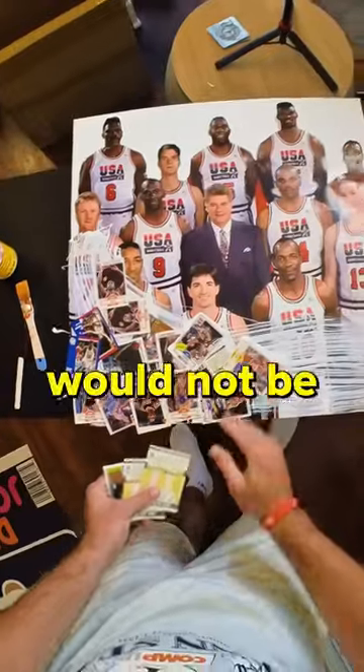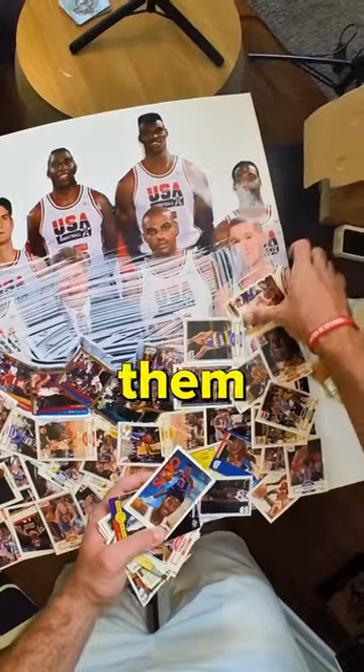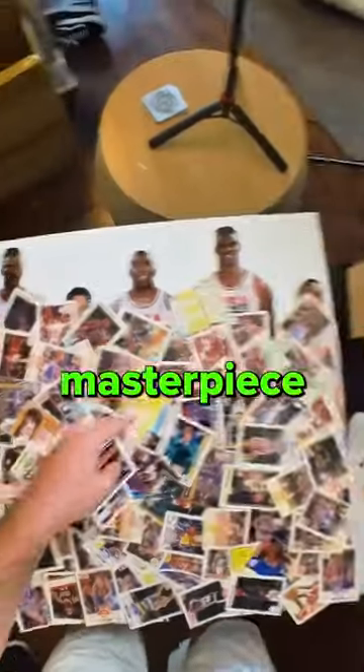Step two: make a mess. This would not be an all hell art piece without clutter. I strategically placed hundreds of cards across the canvas and glued them down, creating this layered masterpiece of trading cards.